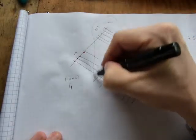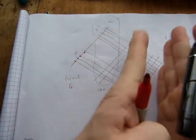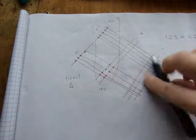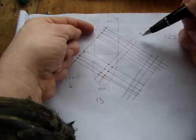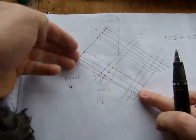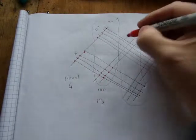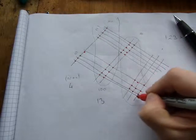The next cluster covers hundreds crossed with ones, and also tens crossed with tens — both combinations have a place value of hundreds. Counting all those intersections gives thirteen. So we have thirteen in the hundreds place — that will need regrouping. The next cluster is ones sticks with tens sticks, giving tens place value, and also the tens portion of forty crossing with ones — these all form the tens column.